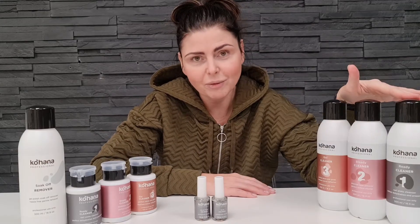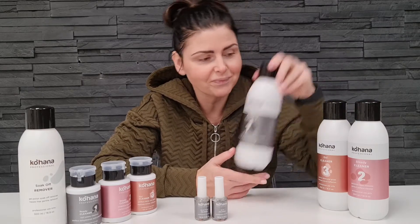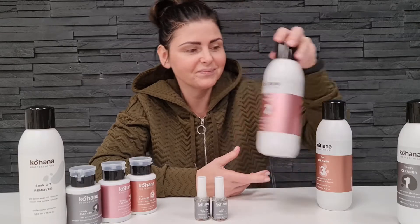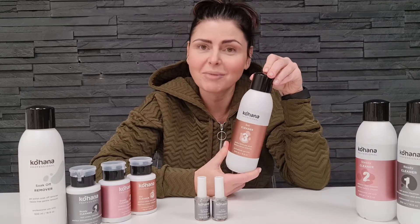Cleaner number one is based on very strong alcohols, like dissolvent alcohols — for example, acetone. Cleaner number two is a little bit softer; it's based on isopropyl alcohol. Cleaner number three is the softest. It's also based on isopropyl alcohol, and both include shower butter.